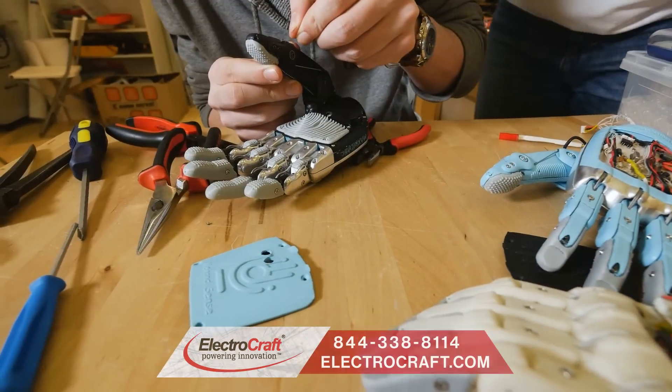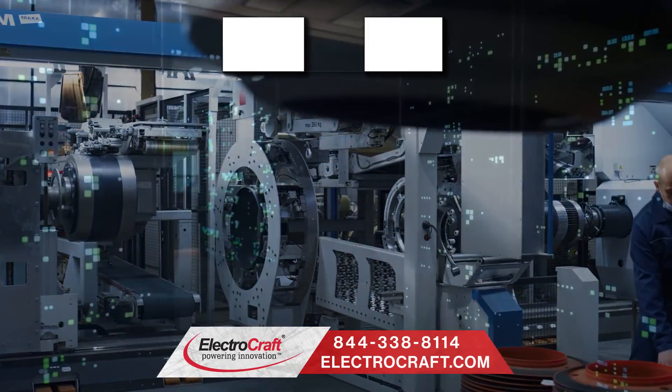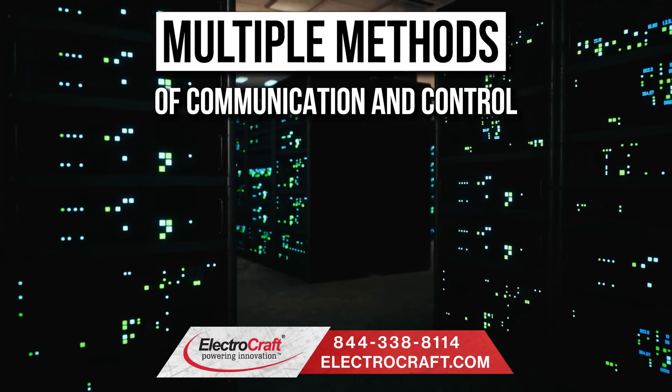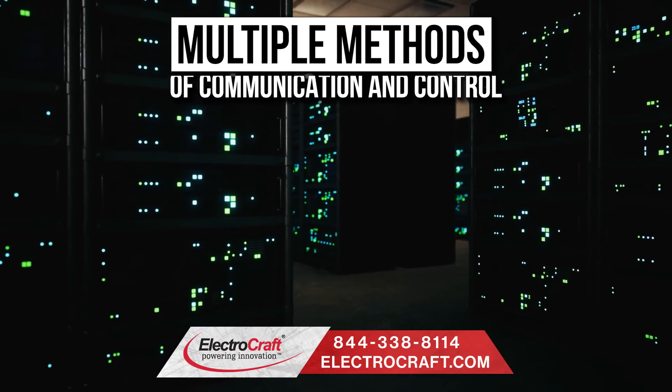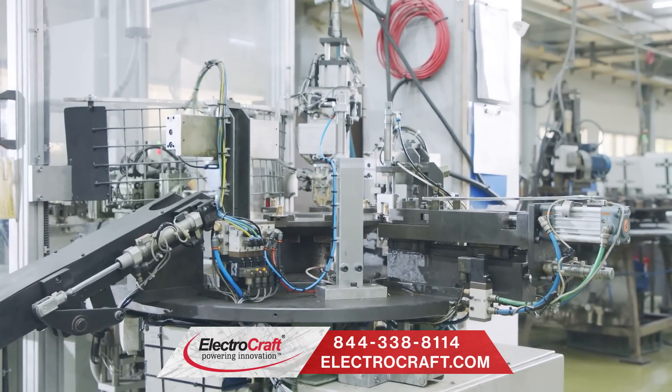Whether you need a single drive in a standalone application or multiple drives in a networked system, ElectroCraft offers multiple methods of communication and control, from discrete digital and analog I/O to CAN bus or EtherCAT.